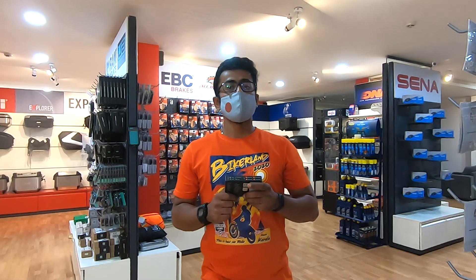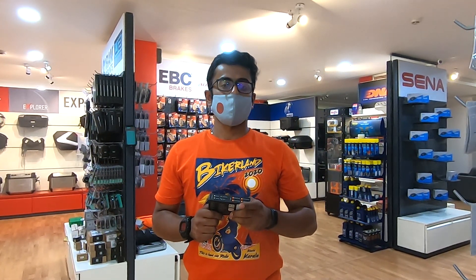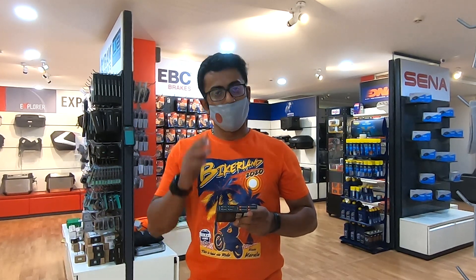Thank you so much for watching this video. If you like it, don't forget to hit that like, comment, share, and subscribe. I'll see you guys in the next one. Peace.